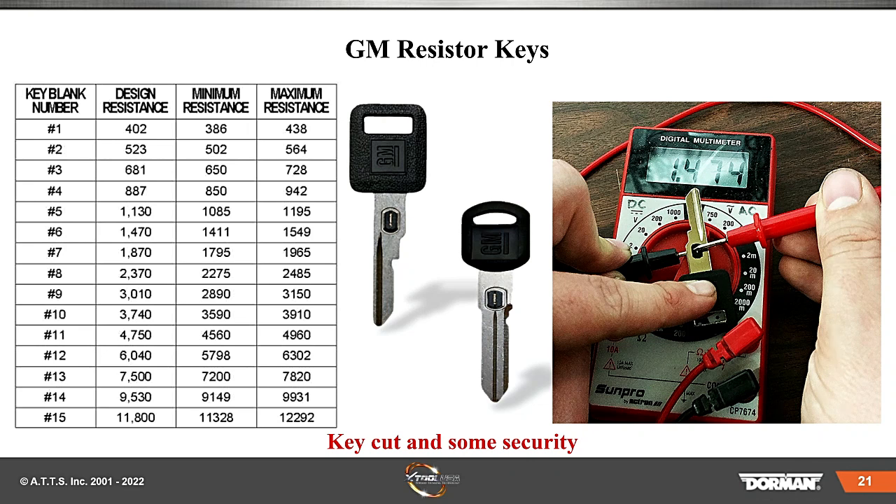Everything you see here is in your handout. Tyler clarifies: you must use an outside source for the required key codes — that is correct. PIN codes can be pulled through OBD-2 with the Nitro. Tons of GM vehicles ended up with soldered resistors — these were different ways to beat all of the security. This is why we went to higher security.